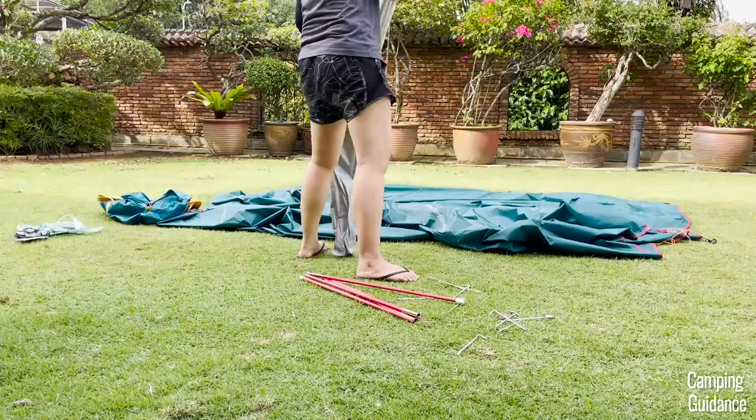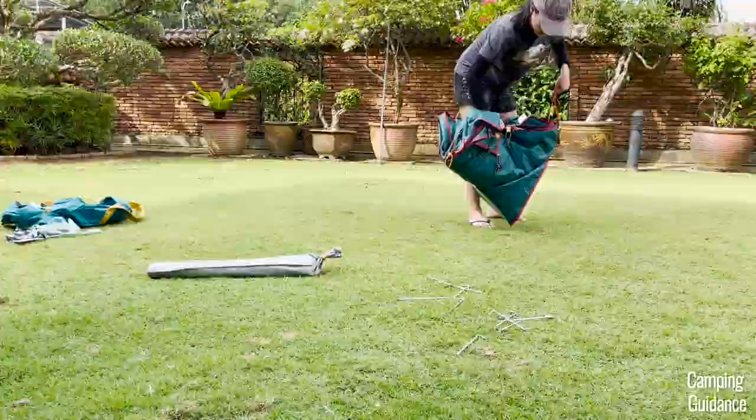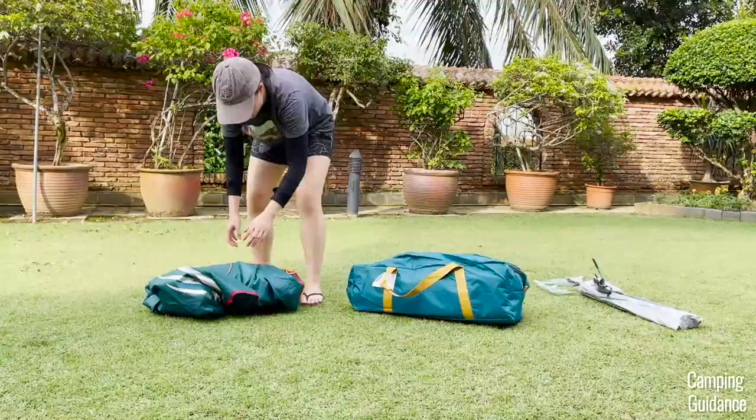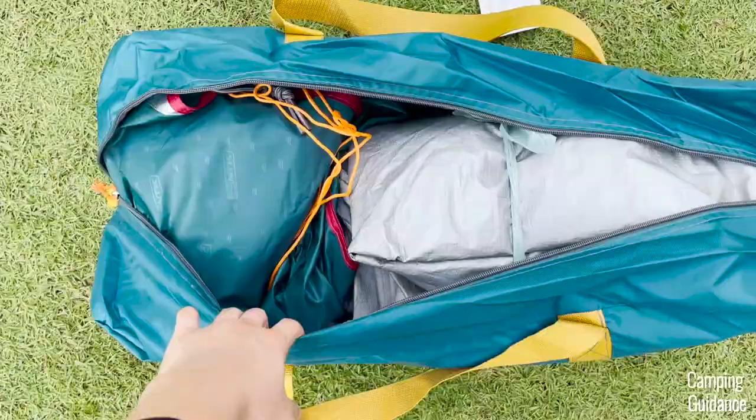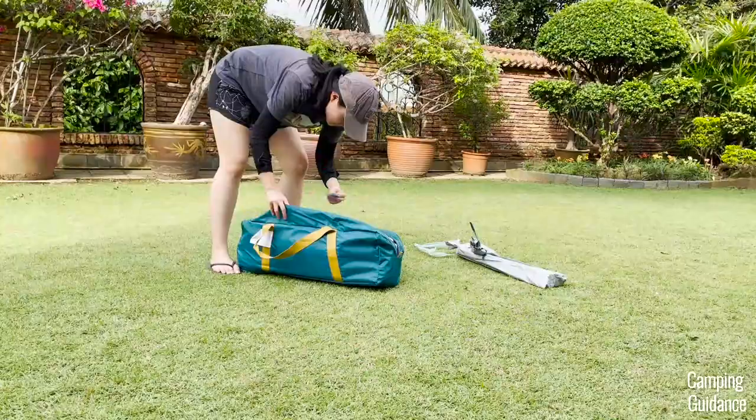After that, I pack up the rainfly. I usually just keep folding it in half while tucking all the guylines and S-hooks in nicely until it gets small enough to be squished back into the carry bag beside the tent body, just like this. Then I tuck the stakes in beside the tent body and poles on top of everything. After that, I zip it up and it usually zips up really easily with no problem at all.